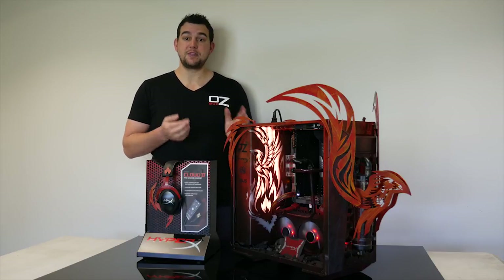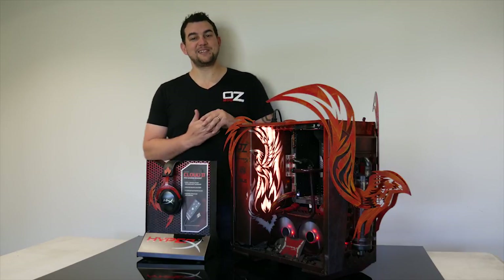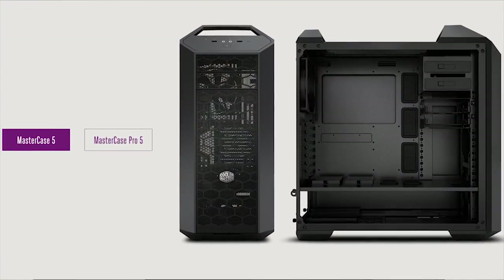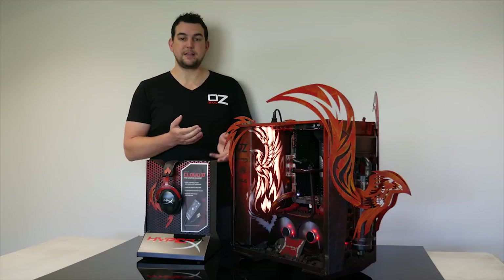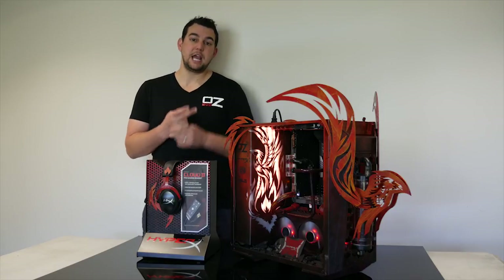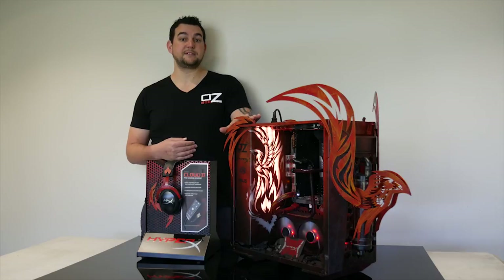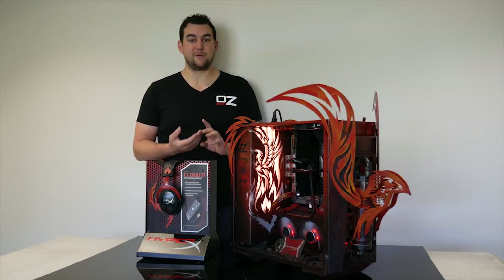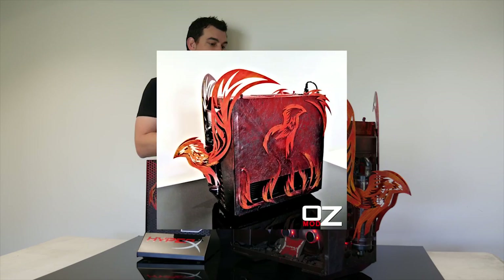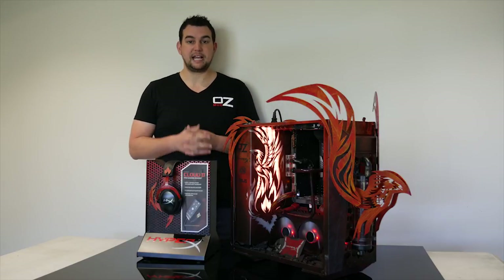For those of you familiar with the case, it's a Cooler Master Master Case 5. It looks a tiny bit different to the original — you'll notice it's got a complete 9-degree orientation from the way the motherboard is normally positioned within the case. The other two big changes internally are the power supply now being mounted at the top left, and a 360mm radiator mount at the bottom flowing straight through out the back.